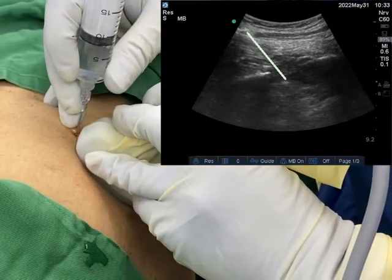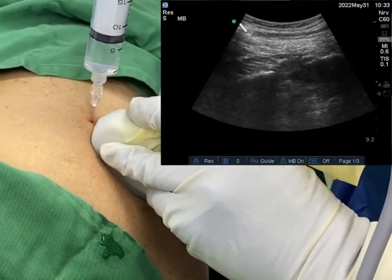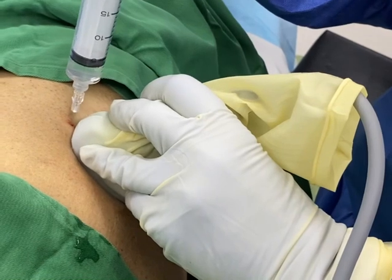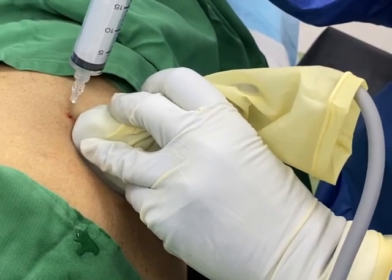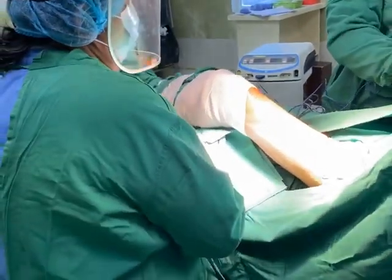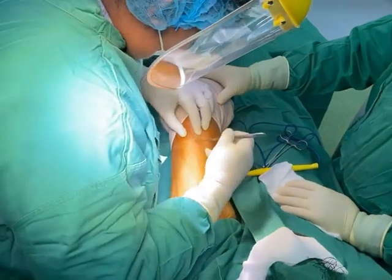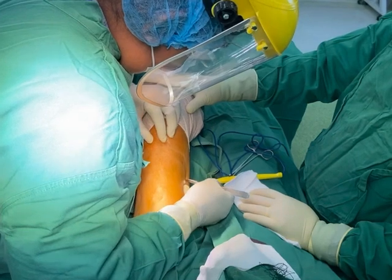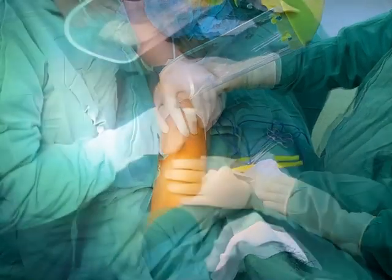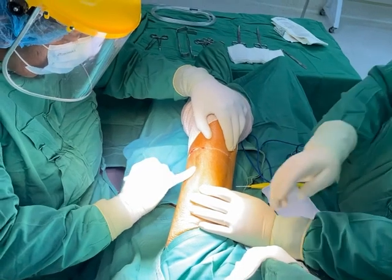Allow 15 to 20 minutes for this block to take effect and your patient is now ready for surgery. Above knee amputation can proceed in this high-risk patient even without giving general anesthesia or central block — spinal or epidural anesthesia. Thank you very much.